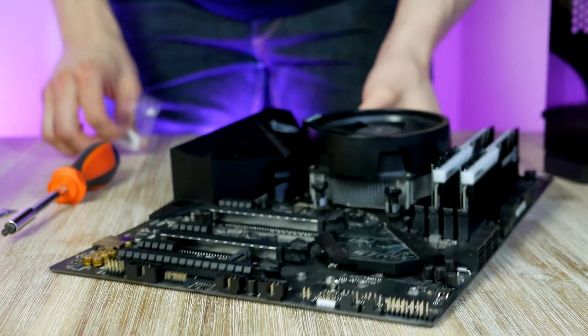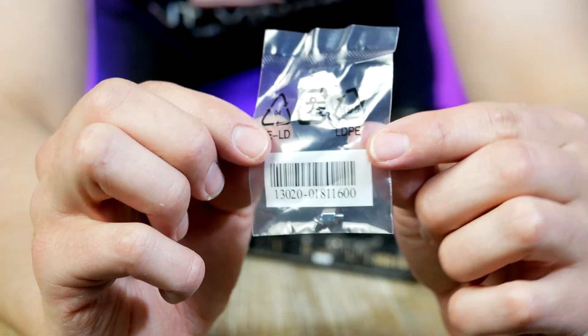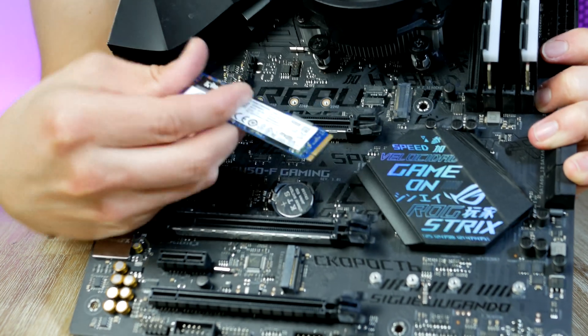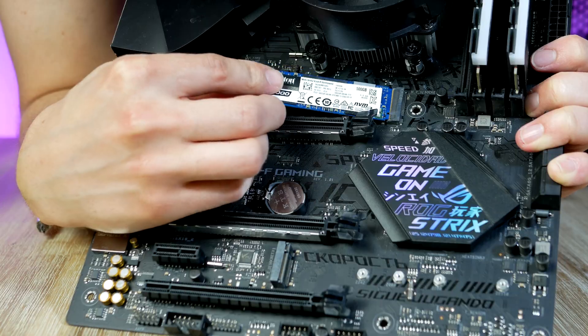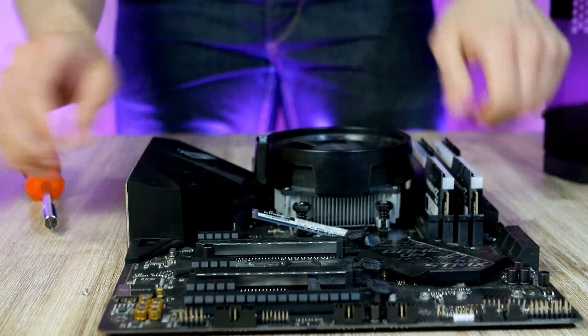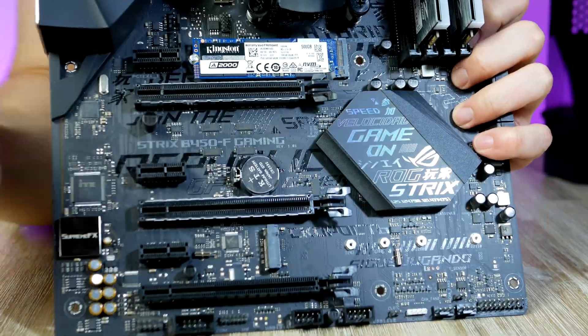Next up is the SSD. The two parts you need for this step are the M.2 screw found inside the motherboard box and the M.2 drive itself. This is the Kingston A2000 — a high-quality, budget-friendly SSD I've been using for most of my PC builds with great success. The SSD easily slides into its socket and is fastened into place using the M.2 screw.